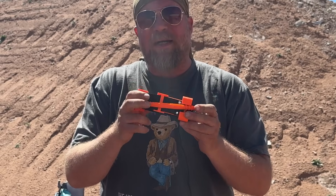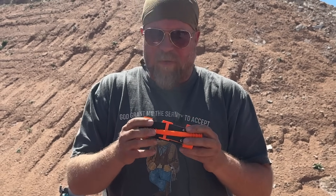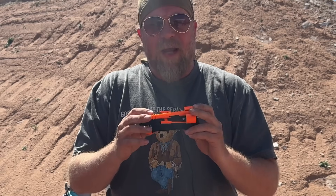So a tourniquet that can be applied to anyone at any time is a really relevant design, and they're doing this with 3D printing and just stitching. In 2022, a batch of these was actually shipped to Ukraine as an act of solidarity.